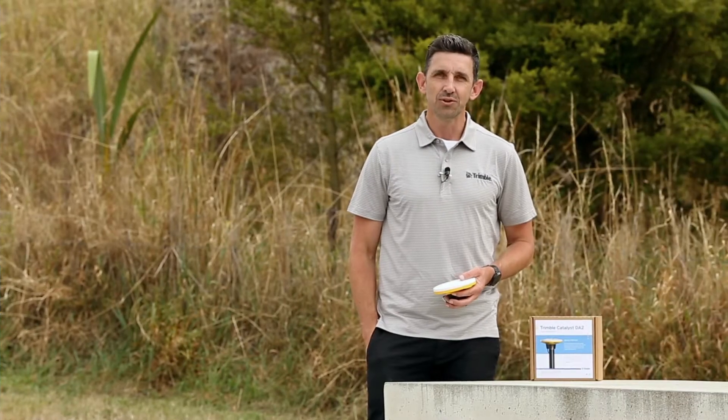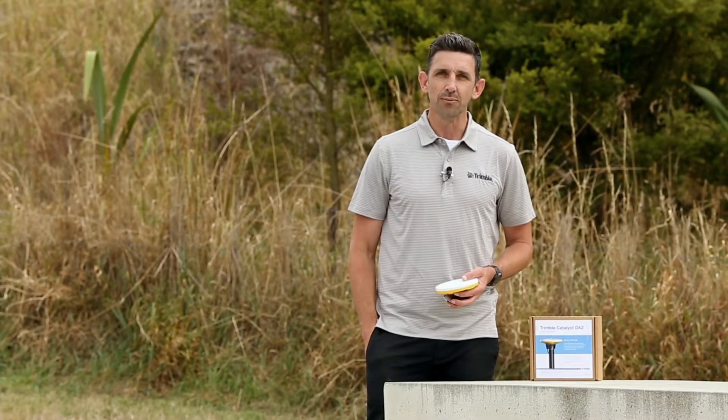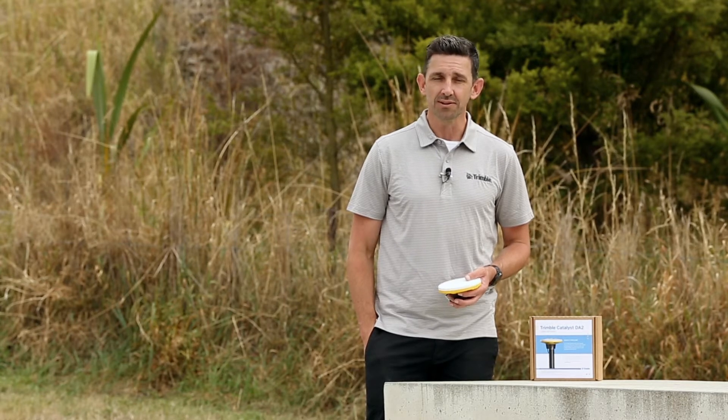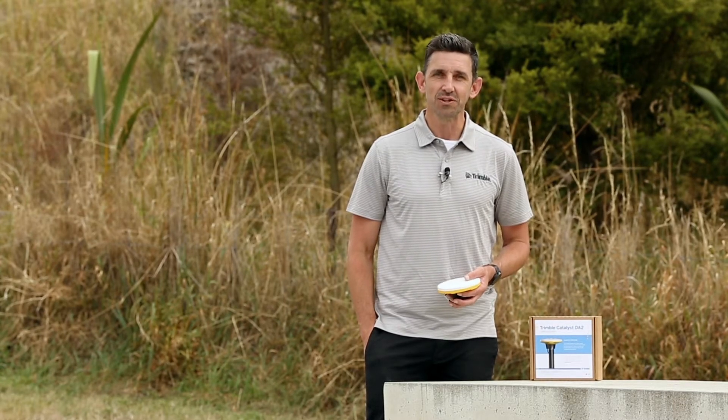The Catalyst DA2 GNSS receiver is available today. If you'd like a demonstration or if you're ready to purchase, please contact your local Trimble Geospatial distributor.